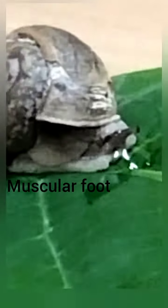In this snail, if you take, they have a muscular foot which makes them move from one place to another, which is helpful for their locomotion. If you observe the antenna of the snail, it consists of eyes and smelling sensations.